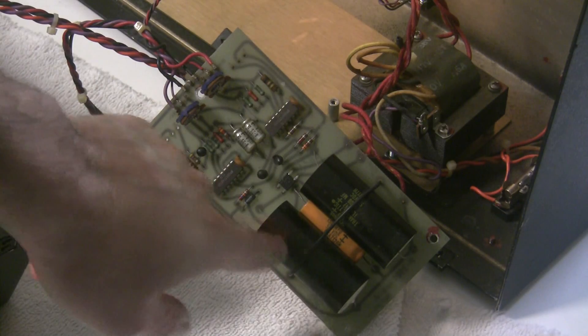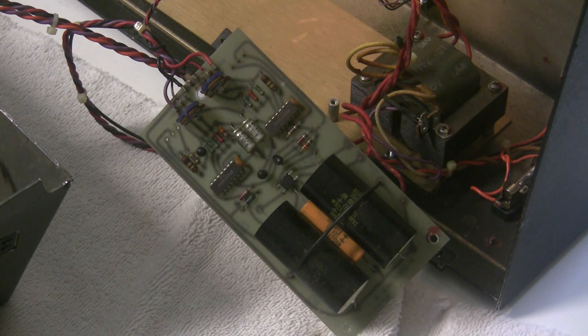So we're going to replace the filter capacitors and increase their voltage rating and temperature rating. These are still alive and they're 46 years old, but no doubt they're dried up and not performing as well as they did when they were new.